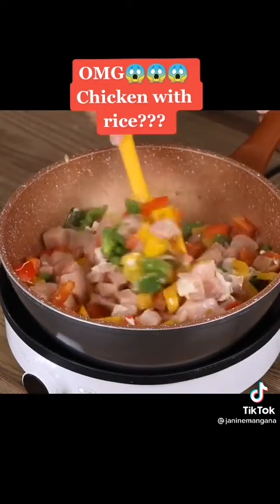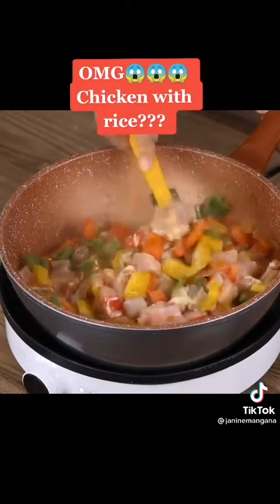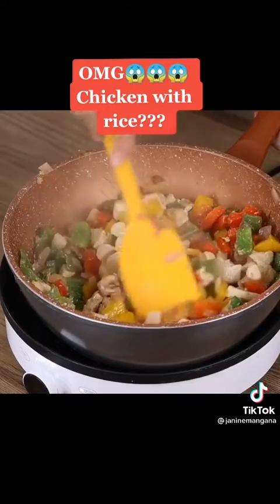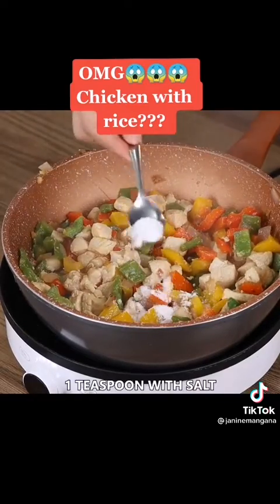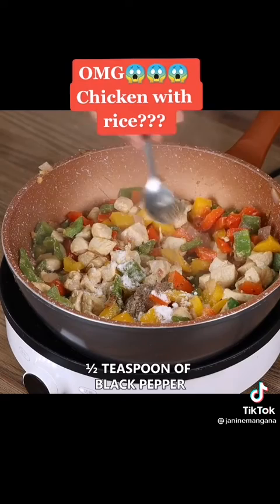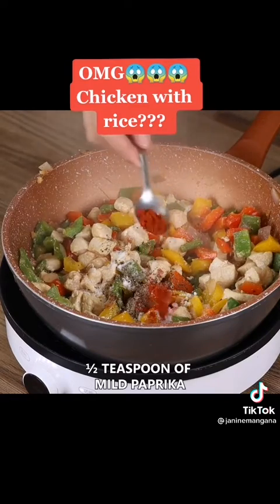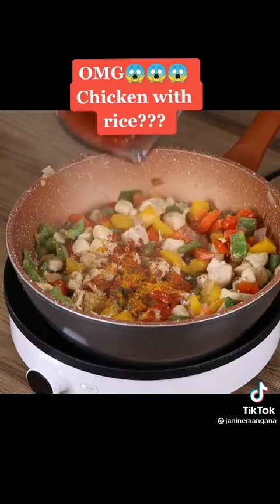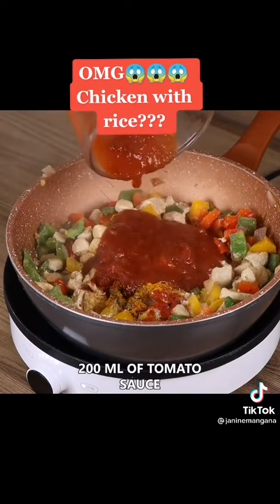This recipe is perfect for lunch or dinner — great for the whole family, delicious and quick to prepare! Season with one teaspoon of salt, half a teaspoon of black pepper, half a teaspoon of mild paprika, half a teaspoon of turmeric, and 200 mils of tomato sauce. Mix well.